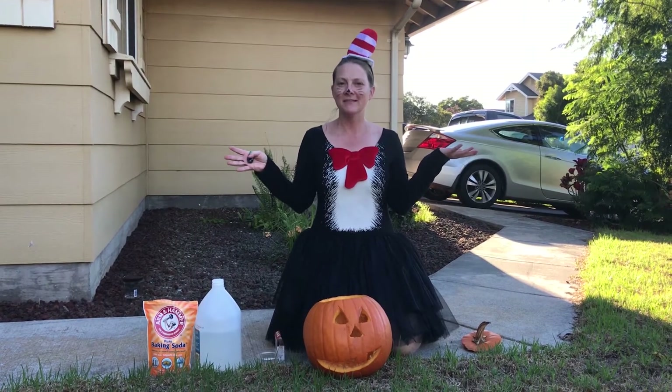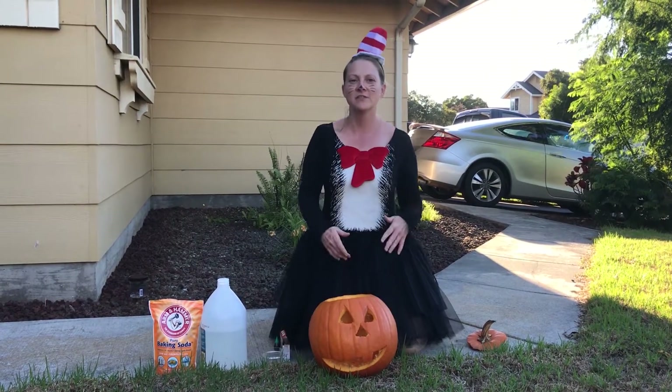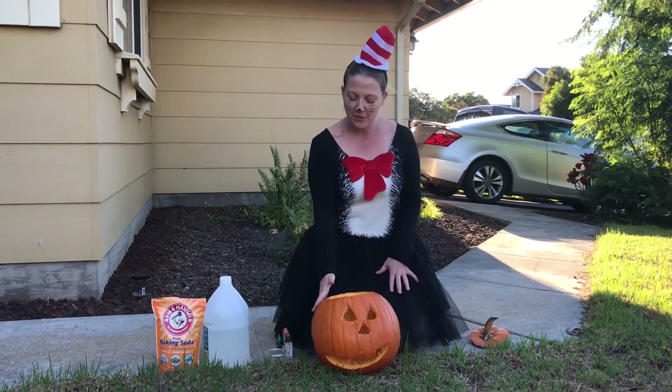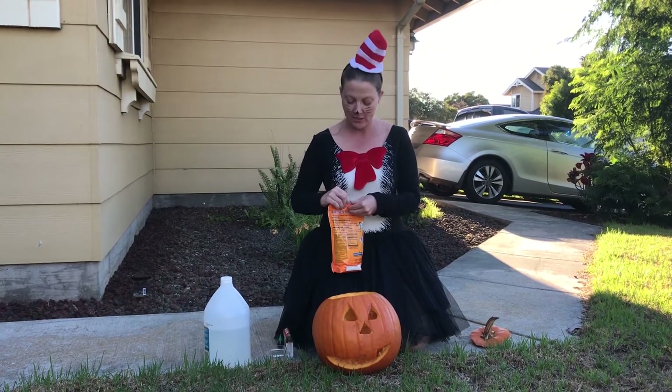You're probably thinking, wait, Halloween is over. Halloween is over, but I bet you still have a jack-o'-lantern left. So today we're going to do a chemistry experiment inside your old pumpkin. We're going to start off with a pumpkin and then put in a whole bunch of baking soda.